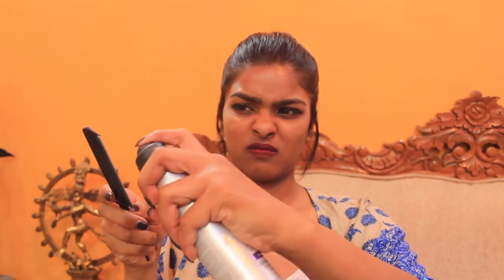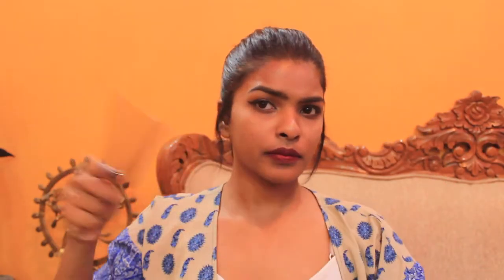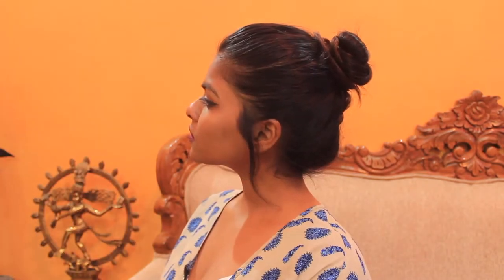This hairstyle is perfect for work days, perfect for parties, perfect for wearing ethnic outfits like saris with a sexy blouse. Such hairstyles look so elegant with some heavy jewelry and light makeup. You can also clear out flyaways using some hairspray, water, hair wax, or some hair gel that you use on a daily basis.